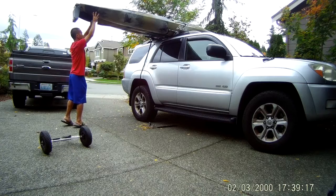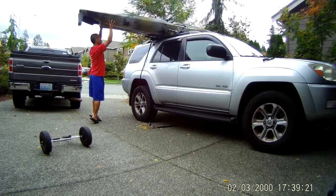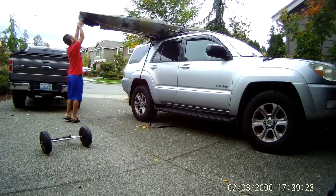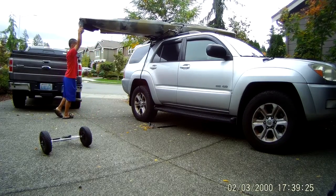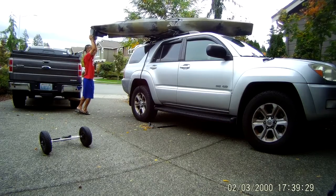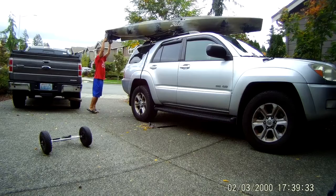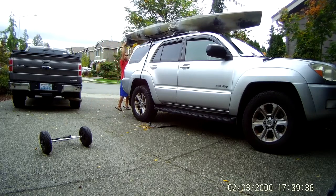Any straps do loosen up after a heavy kayak is pressuring on them. But once you get over that hump, you don't even need the straps anymore. This car is as tall as me and it was super easy to get on. If you have a small sedan, it'll be even easier.